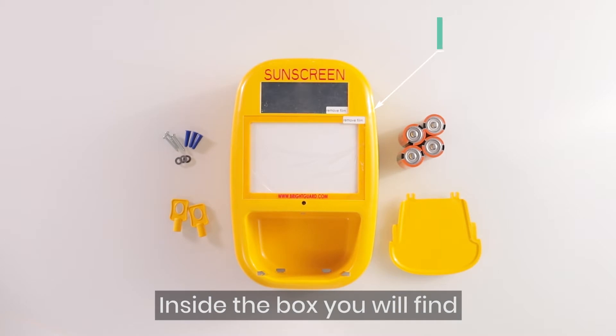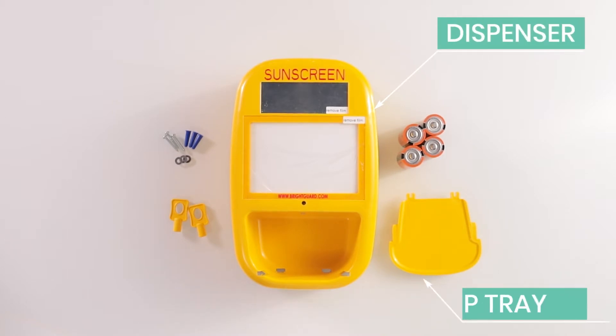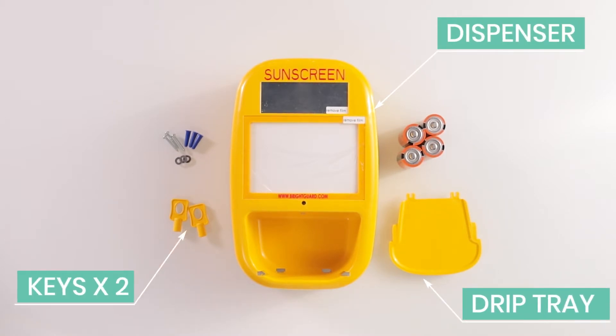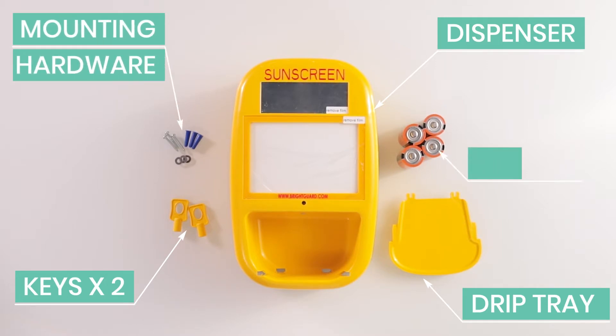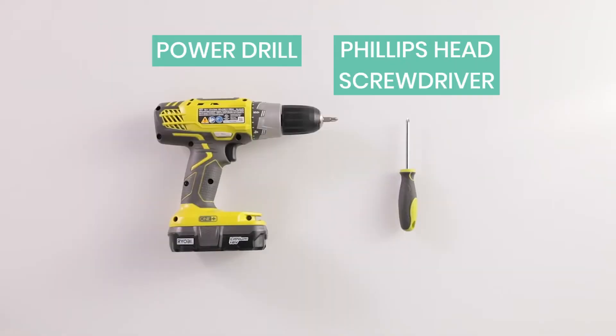Inside the box you will find the dispenser, the drip tray, two keys used for unlocking the dispenser, wall mounting hardware, and in a separate box you will also receive 4D batteries. Tools required are a Phillips head screwdriver or a power drill.